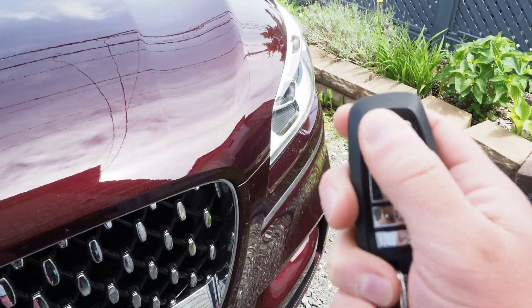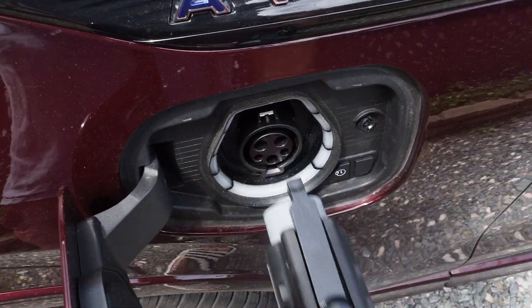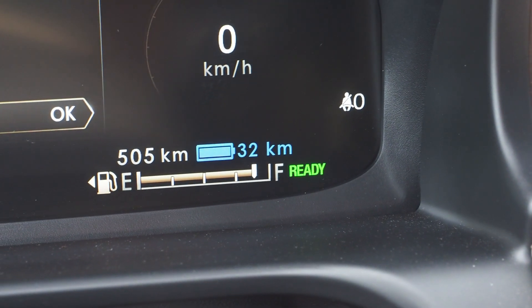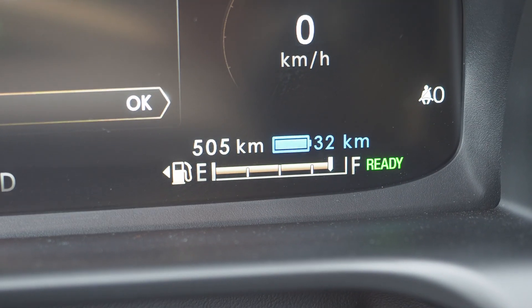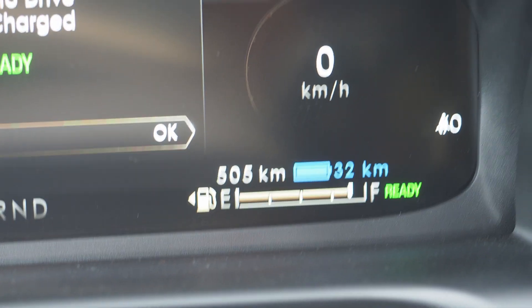Now it's the next day, and here's what it looks like with a full battery when you come back to it: fully charged, 100% ready to drive, and that's good for 32 kilometers before I have to use any fuel. With a full battery and an almost full tank of gas, the combined range right now is about 505 kilometers.